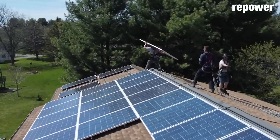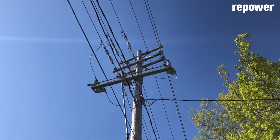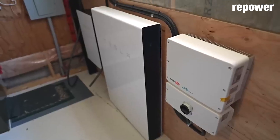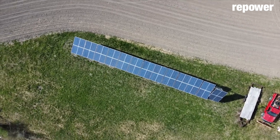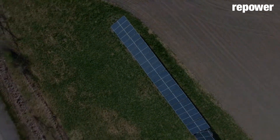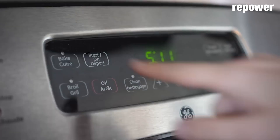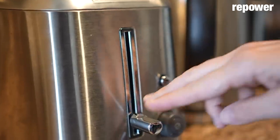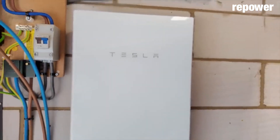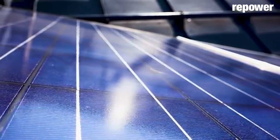But once we talk about interconnection — where the utility's wires come in off a telephone pole and run into an electrical box, and the solar system connects to them — we're taking two different worlds and combining them. We're taking the utility's regulated, engineered network and connecting it to a distributed energy resource, which is the specific term utilities use for solar or solar-and-battery backup.